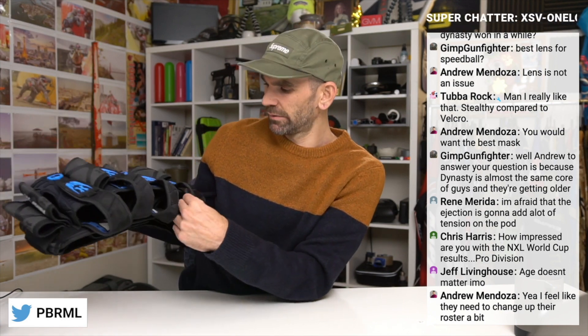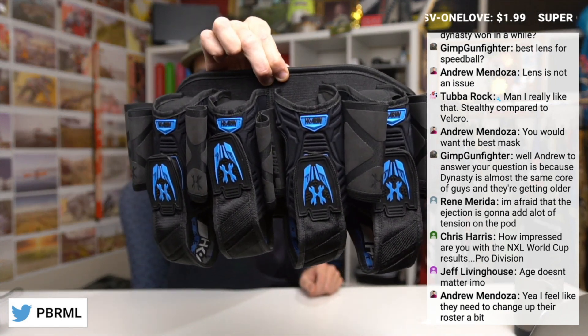I do really like these. I think they're made pretty well. This is the best made HK pack — it's better than the Zero G, the hostile packs, or the eject harness. So I like it. The HK Army Mag Tech Pack.